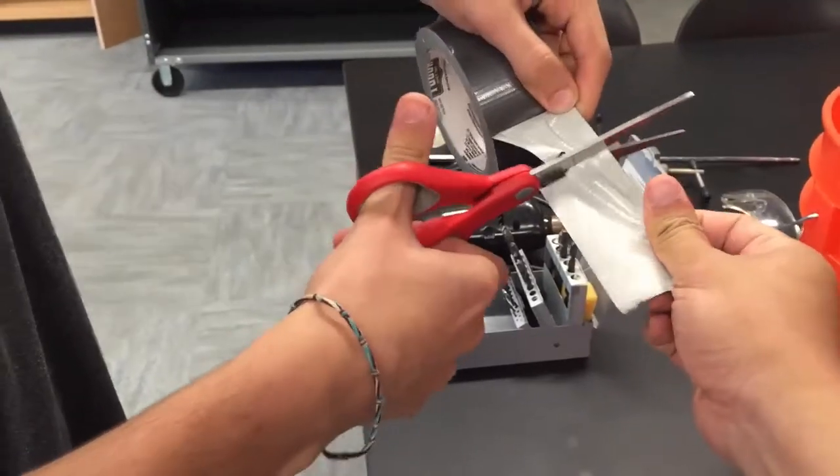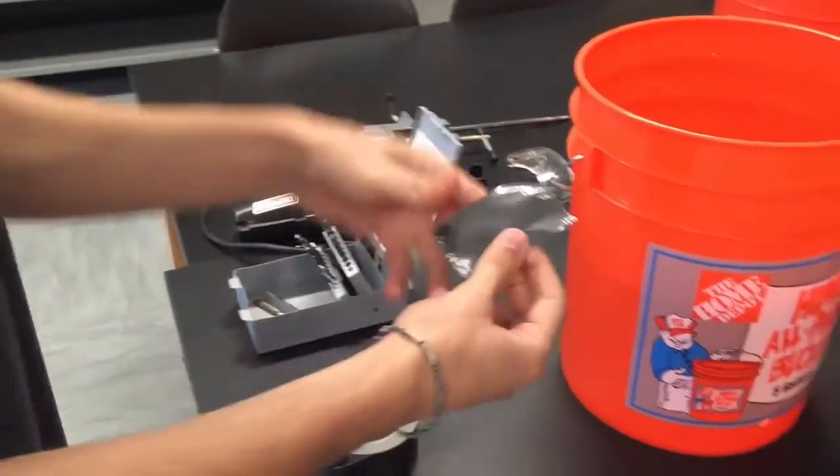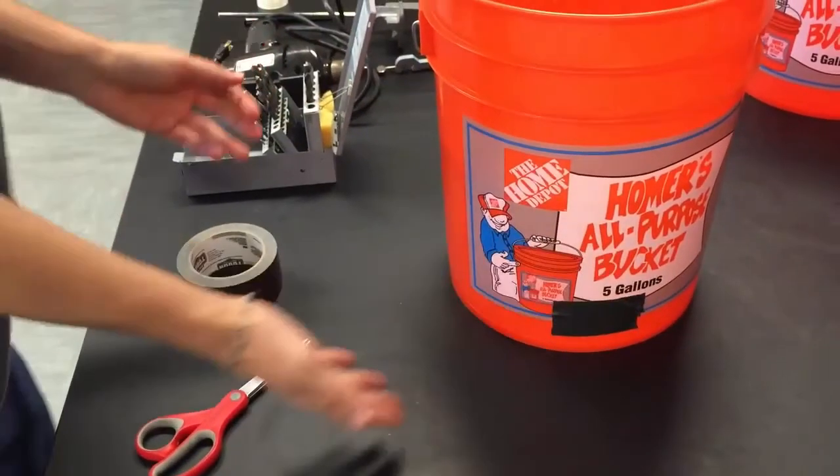After, seal the one centimeter hole using duct tape from the outside of the bucket. Now that the bucket is completely sealed, fill up three-fourths of the bucket with tap water.